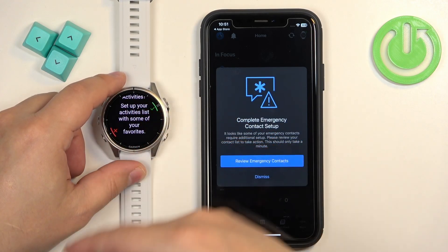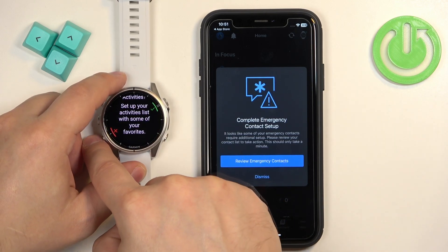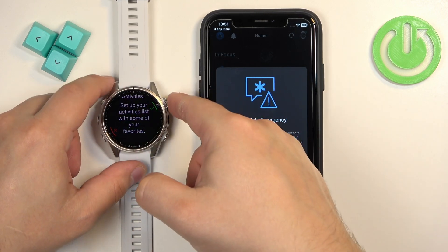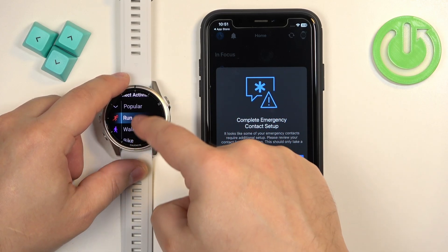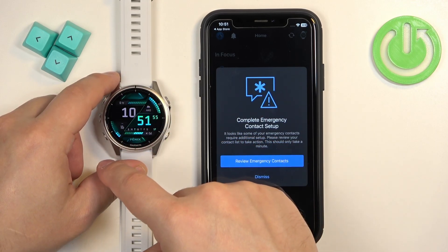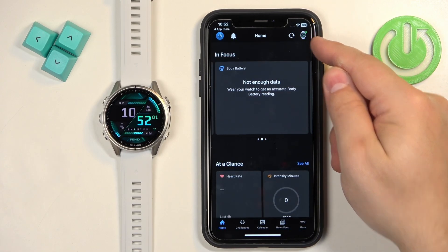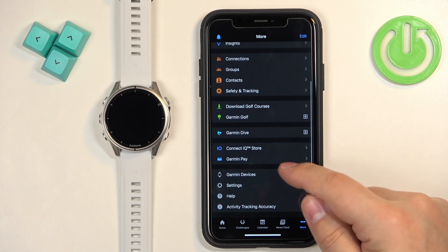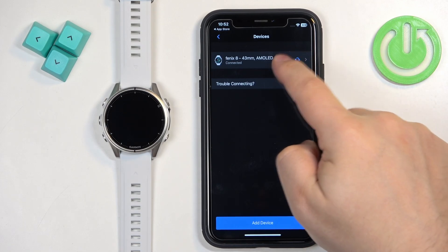Once you're done, press the start button. You can also select favorite activities, which is useful for quickly starting training activities like running or cycling. Press the button to skip this, or press Start to open the list where you can check or uncheck the activities you want as favorites. Scroll down and tap Done. In the app, tap Dismiss and you should see your watch in the top right corner. If you tap on More then Garmin Devices, it should appear in the list, confirming the devices are connected.